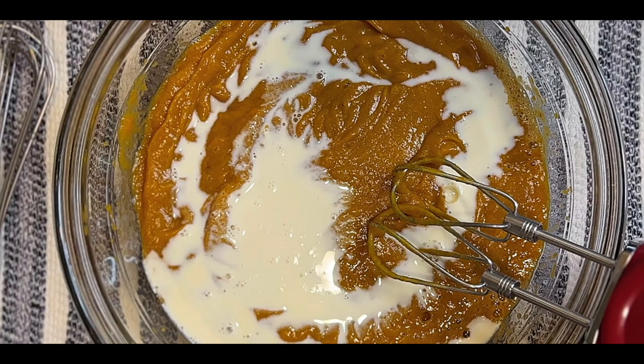Then two packages of German sweet chocolate — that's a full eight ounces; each package is only four ounces. The recipe says to melt the chocolate and butter in the microwave until smooth, but you can do this in the pot — it's what I've always done. Stir the chocolate until it melts and is blended very well, along with the butter and the gelatin.